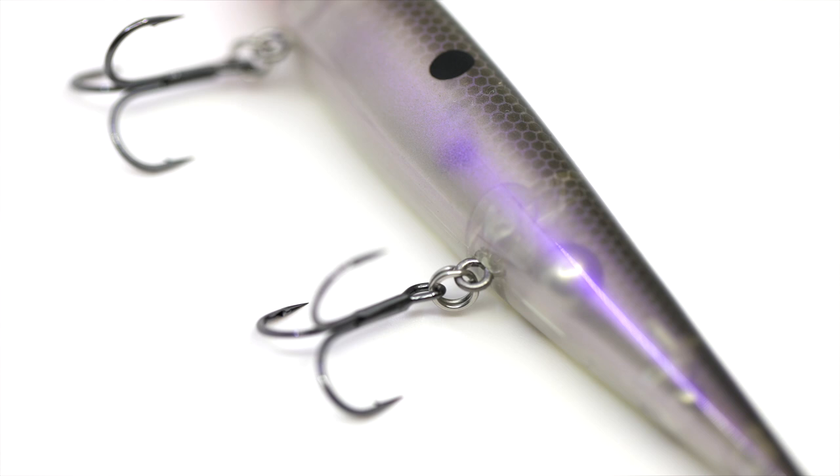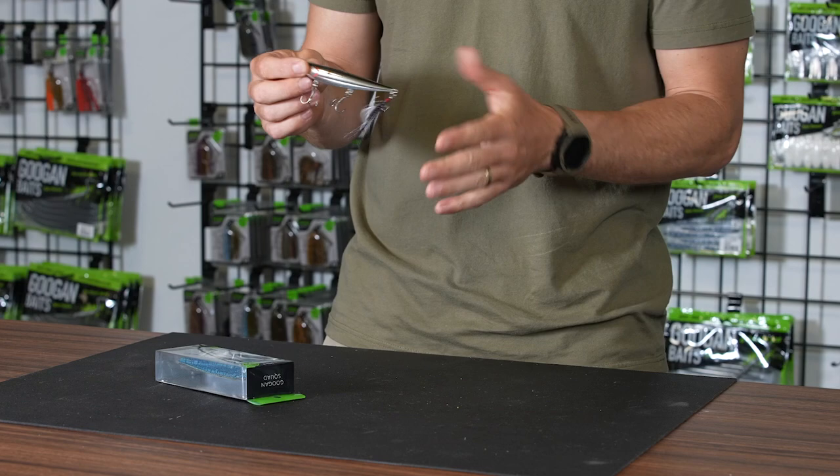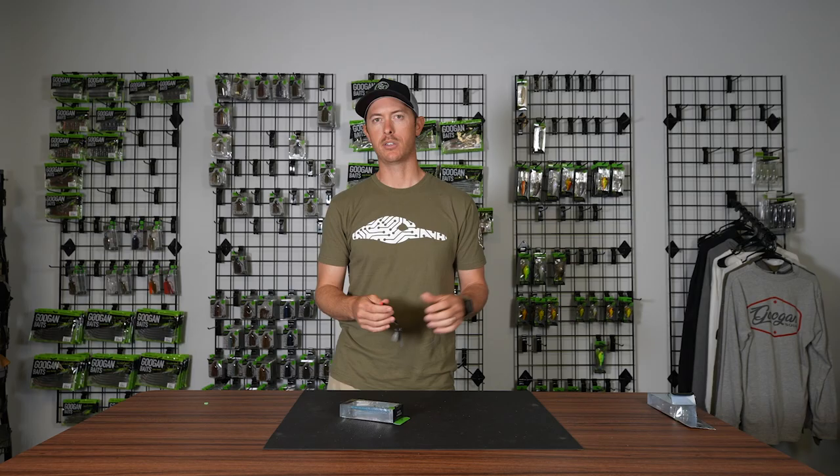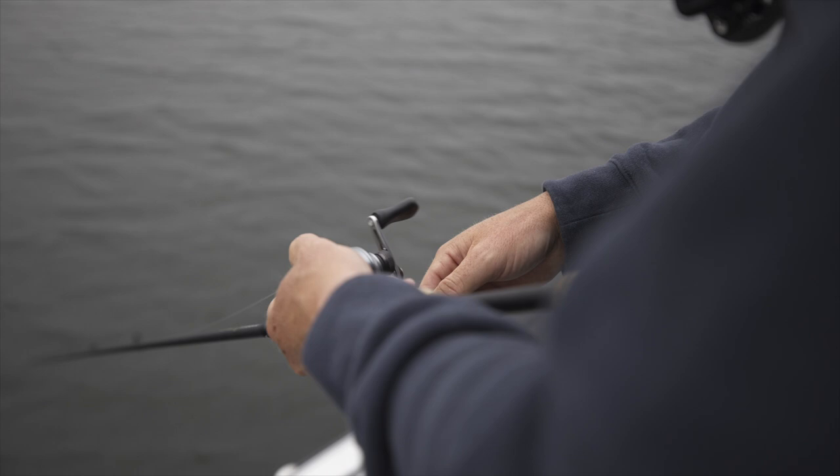You do have a feather treble on there for a little added attraction, and it has three hooks. The way you work this bait is just twitching your rod with some slack in it, really working it with that rod tip just side to side — and this action works fantastically.